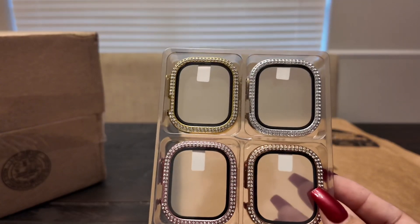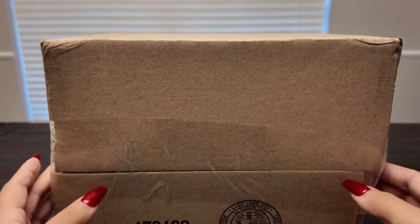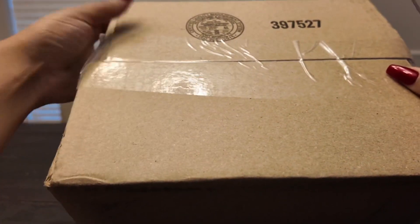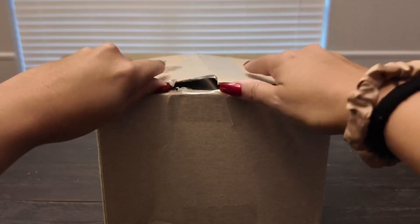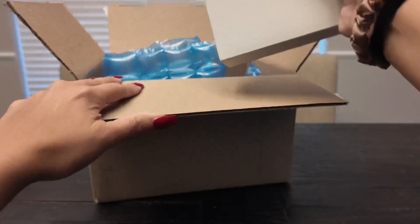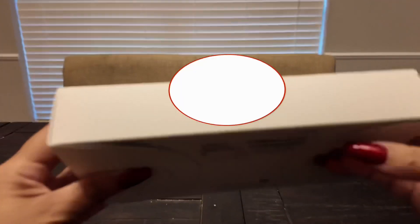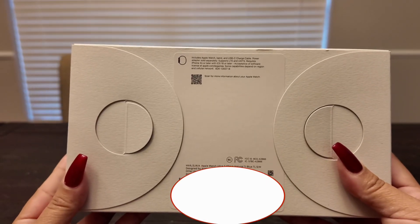We'll look at all of that together when I unbox the watch. Now for the grand finale — the unboxing of the watch! Let's get it. All right, here we go. Here is the watch, guys!